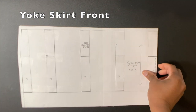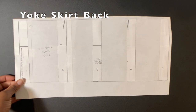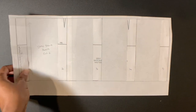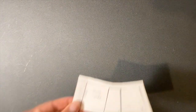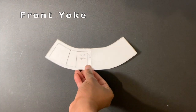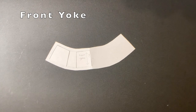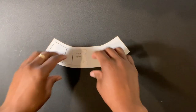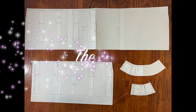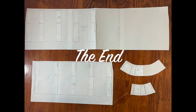Introducing the yoke skirt front, the yoke skirt back, the back yoke, the front yoke, and the back yoke skirt. Ta da! Thank you.